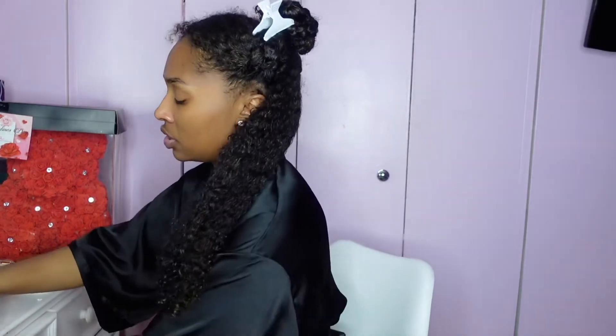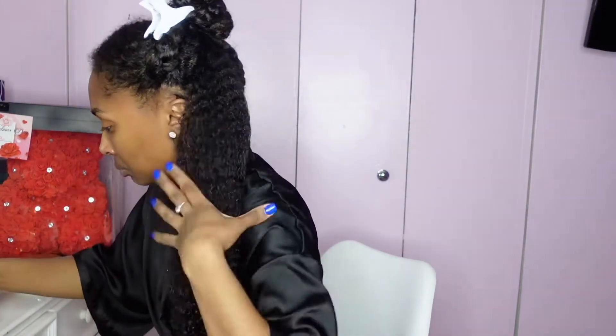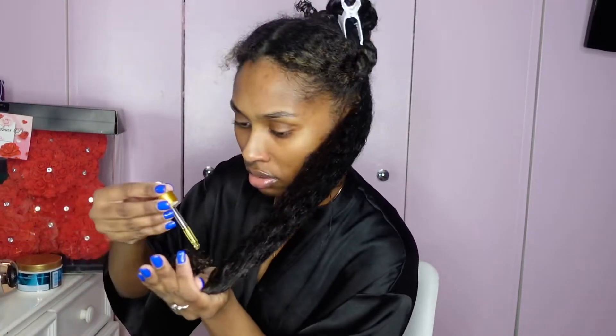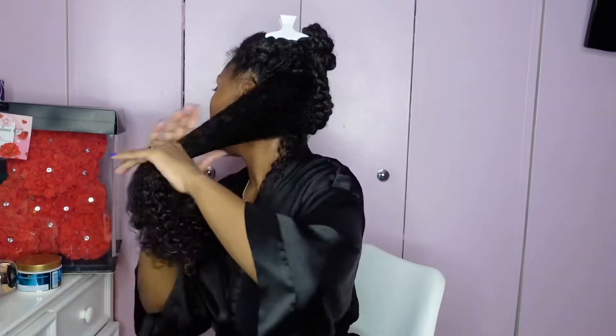I'm also going to take some of the elixir and apply a little bit on my ends just to prevent split ends. Watch my video on this — you cannot treat split ends, you can only cut them off. This product does not treat split ends but it does help to prevent them.